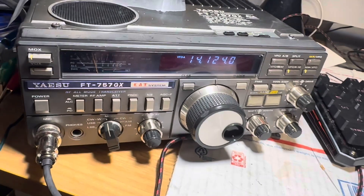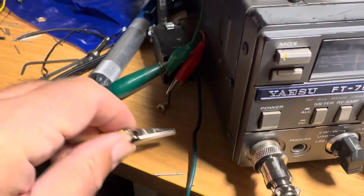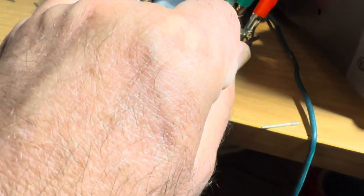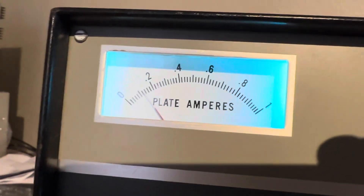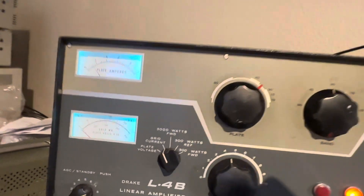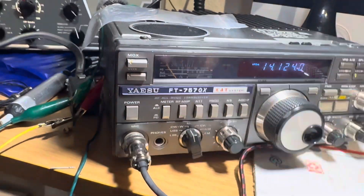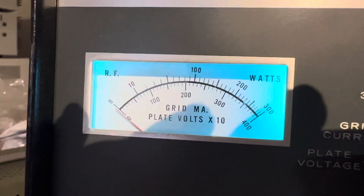I don't have it connected to the radio so I have to keep it right about here. There it goes. The plate is idling, maybe a bit high for the bias current. We're on high power here, SSB, and if I'm feeding it with 100 watts and I key it — there's the plate current and grid current.